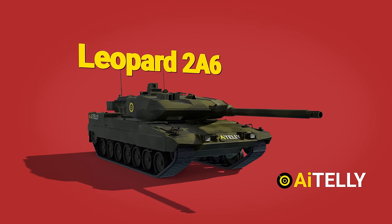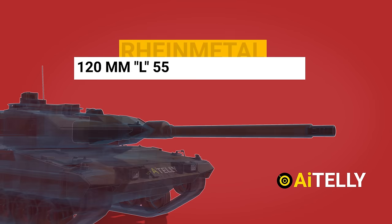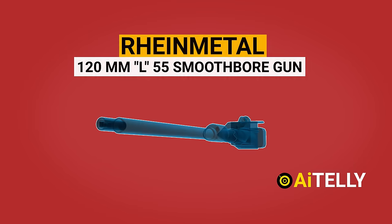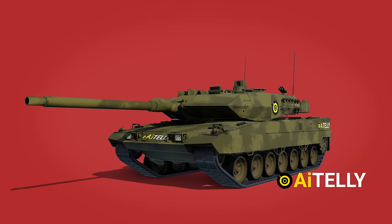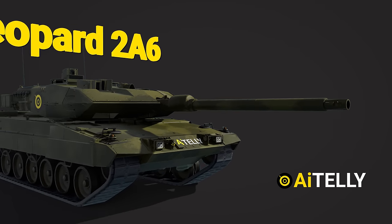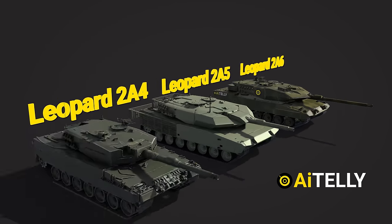This is the Leopard 2A6, which includes the addition of the Rheinmetall 120mm L55 smoothbore gun and a number of other changes. One of the major exterior differences is the gun. Let us compare this to the older models to understand its gun size.